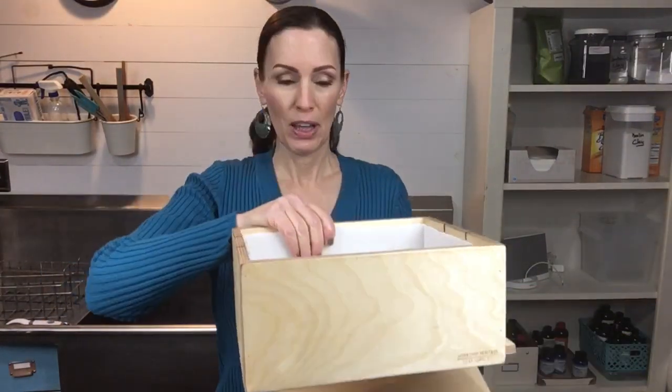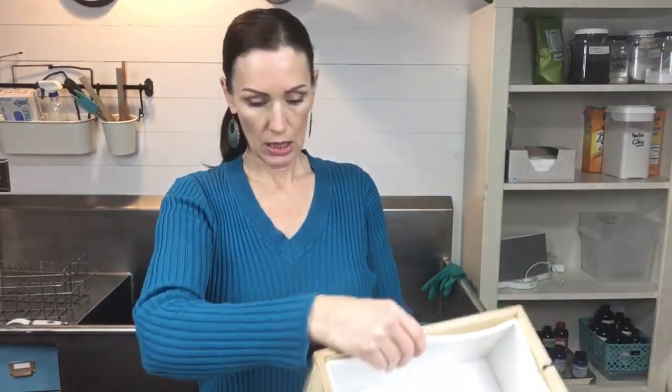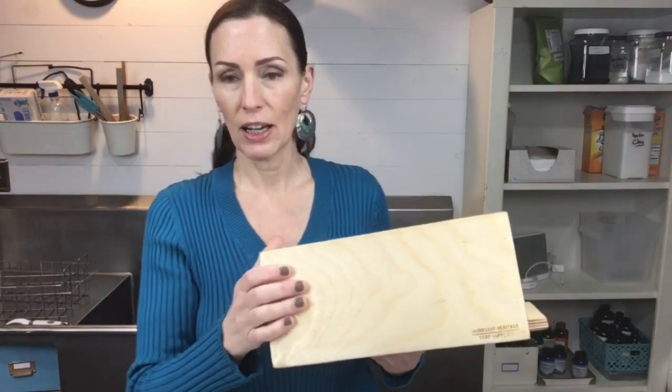The other thing I'm excited about today is my brand new slab mold. I've been wanting this for so long and I finally got it. This is from Workshop Heritage Soap Supplies on Etsy, and this is my first time using it. I also got a slab cutter from the same seller. I'm going to pull everything together, get my lye into my buttermilk — which has been in the fridge and is very cool — stir the lye in really slowly, get my oils melted, and then we'll come back and make some soap.